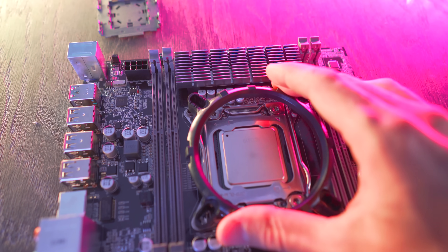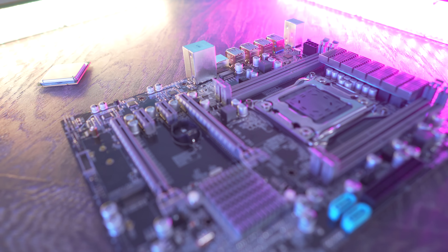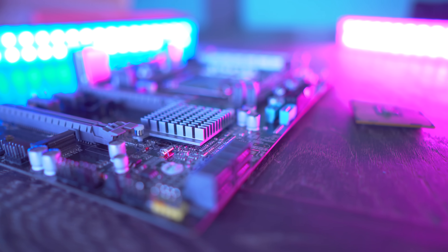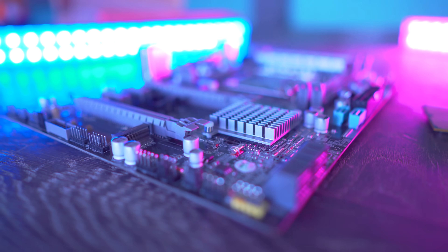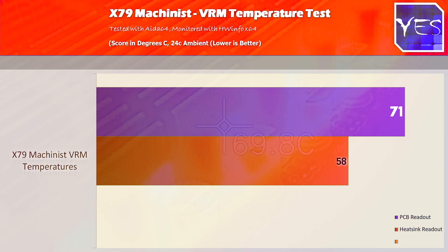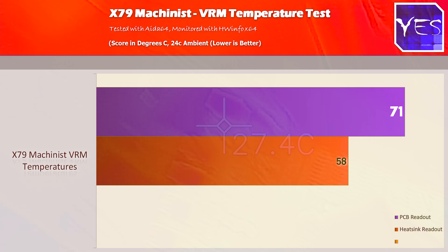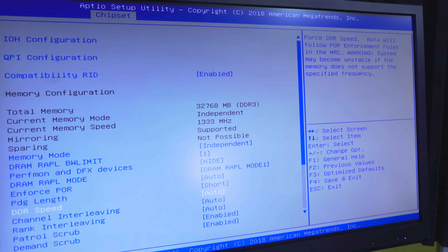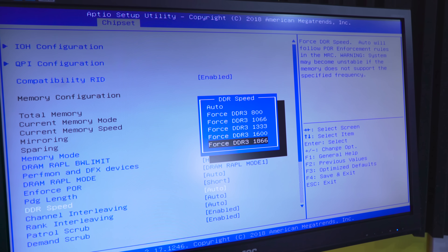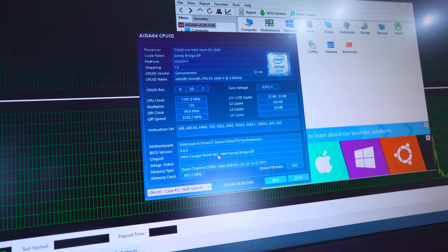Now moving on to the Machinist motherboard, which plays an important role — a bad motherboard can cost you performance or overheat and break down. I was very impressed with the numbers. On the VRM stress test: 71 degrees on the PCB after 11 minutes in AIDA64, and 58 degrees on the heatsink, in a 24°C ambient environment. Numbers looking really good for the VRM. The downside is the dated BIOS, but we managed to overclock memory from 1600 MHz to 1866 MHz.